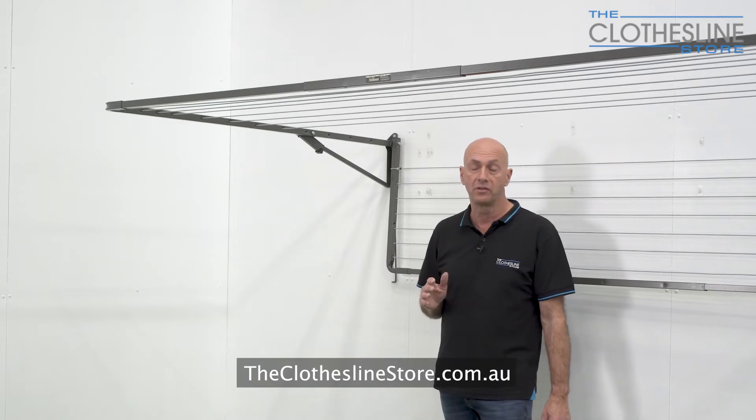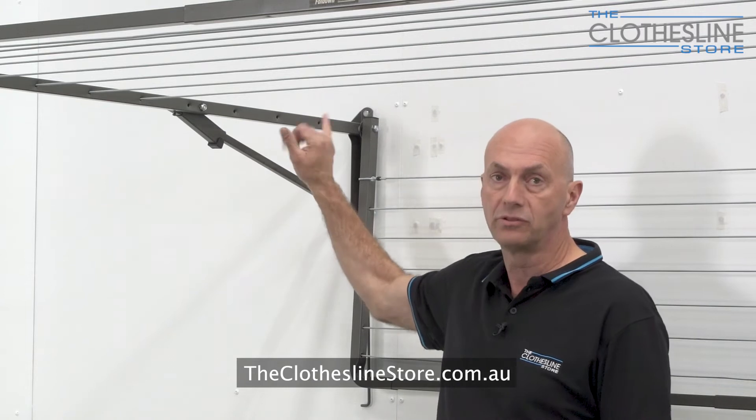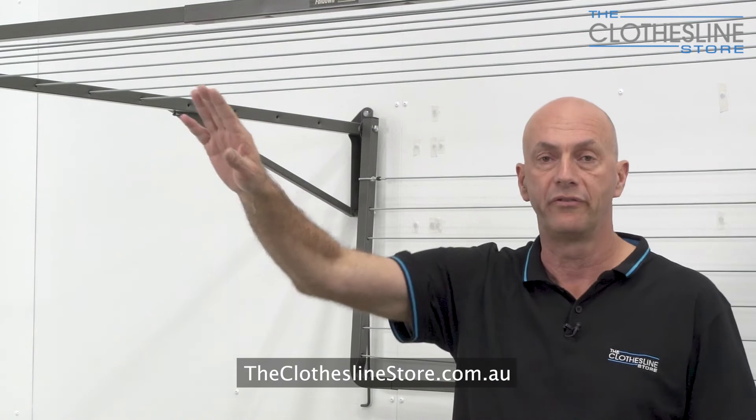The process is the same as what we've shown you earlier, however on the Adeline you will notice there are some additional holes on the outer frame. The holes are supposed to be there. You only install the cord on the first eight holes on the Clothesline. That's all you have to do, so I just wanted to point that out.